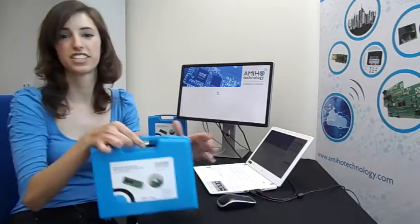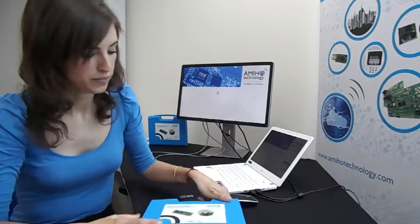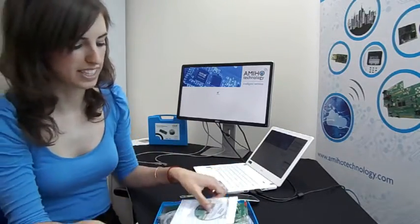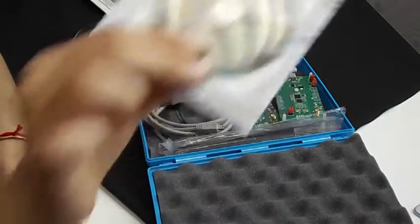This is AMIHO's compact and versatile dual-band radio module that supports LoRa long range and Wireless Meter Bus at 868 and 169 MHz. The kit that we provide contains everything you need to get started with your IoT or smart metering applications. When we open it, we can see that it includes a CD with all the documentation and all the software needed.